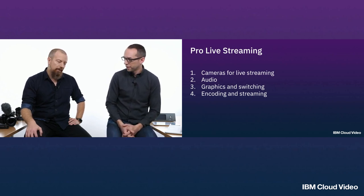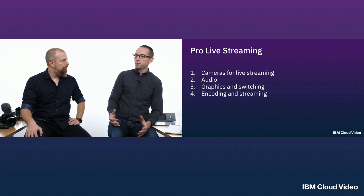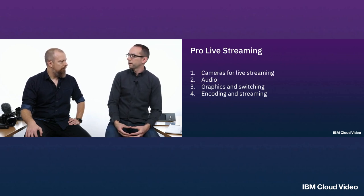Let's start with cameras. As a baseline, let's assume you've created a nice-looking shot. One thing we have here is a nice plain background, and if you have a nice-looking shot with some decent lighting, you need a great camera to capture that.